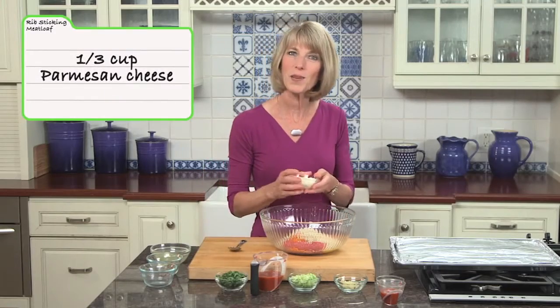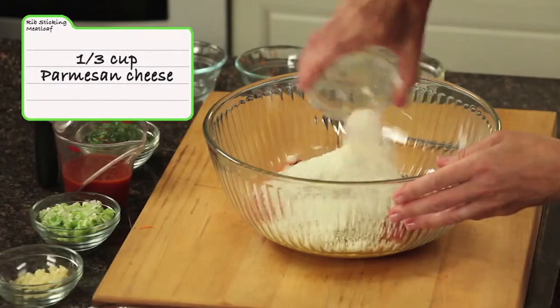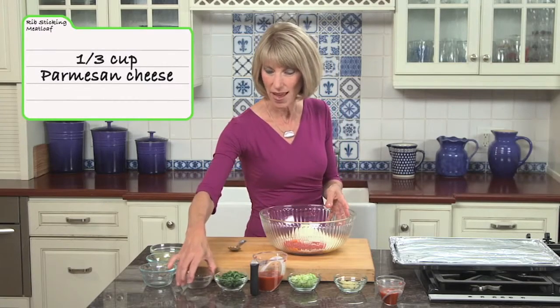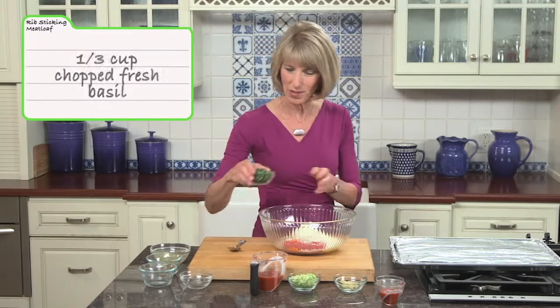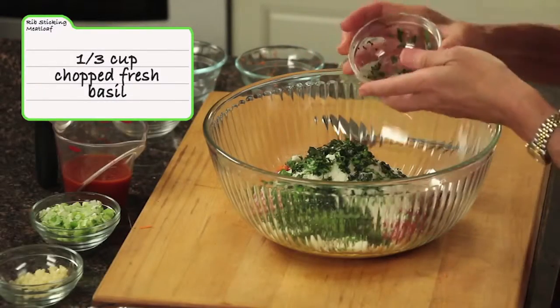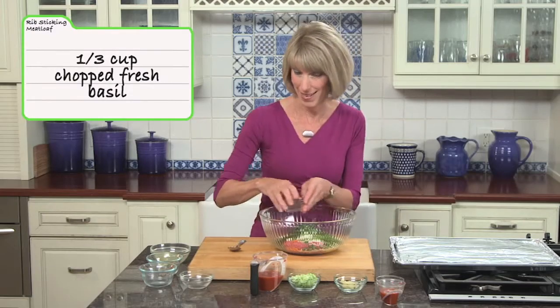I've got a third of a cup of grated Parmesan cheese. You know, when you cut fat, you need to add flavor back in, which is why I've got a lot of fresh basil in this recipe. This is a third of a cup of chopped fresh basil, and that just smells amazing.